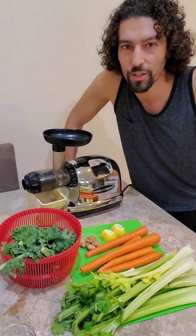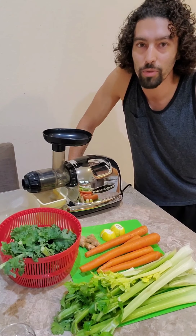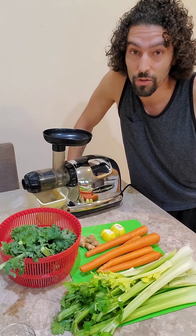Hey everybody, it's Dustin here from TrinaturalHilling.com. Today I actually put a post up on the blog about juicing for beginners.